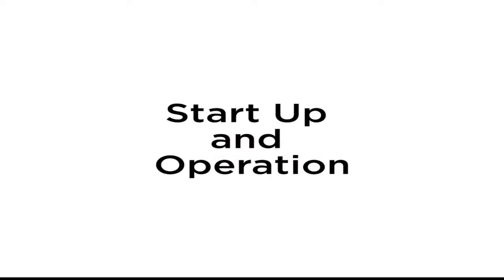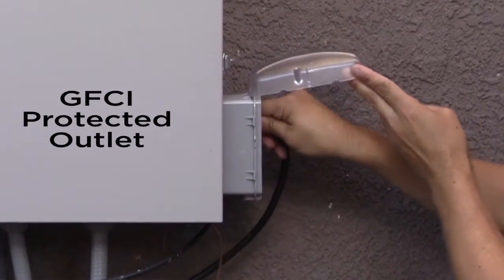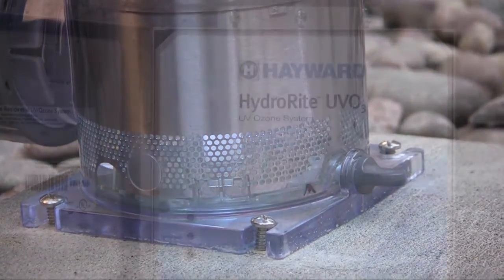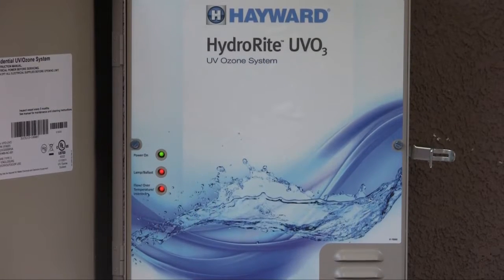Start up and operation. With the pool water balanced and the installation complete, HydraWrite must be plugged into the GFCI protected outlet to begin operation. After powering up, the UV lamp inside the vessel will illuminate and the green power-on LED on the controller should be lit. HydraWrite's operation is fully automatic and requires no interaction from the user. It is designed to stay powered and active at all times and will stop sanitizing when it senses that the pool pump has turned off. When the pool water flow returns, HydraWrite will automatically resume operation. The green power-on LED will be on under normal operation, even when the pool pump is not running and HydraWrite shuts off its lamp.